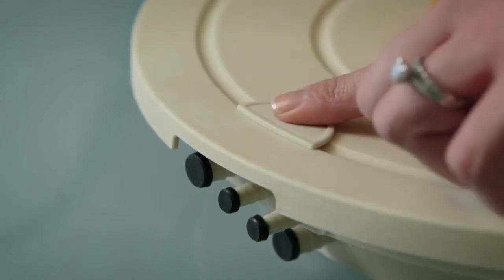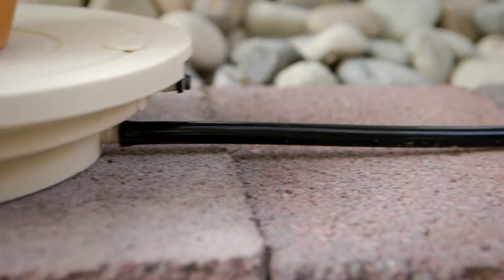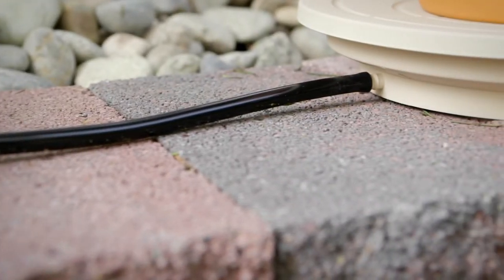Multiple systems can be connected with tubing to create a single watering point that transfers water to all of your plants.